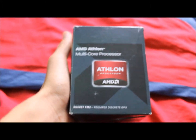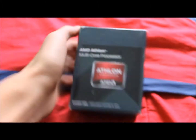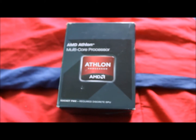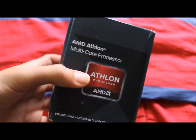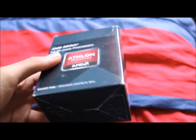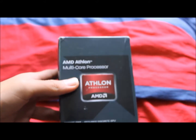Now you might hear a projector in the background — that's because I'm displaying all the specs and stuff so I can read them right here. We have a quad-core processor with 4 threads, with a cache of 4MB. Cache memory details: L2, 2x2MB.